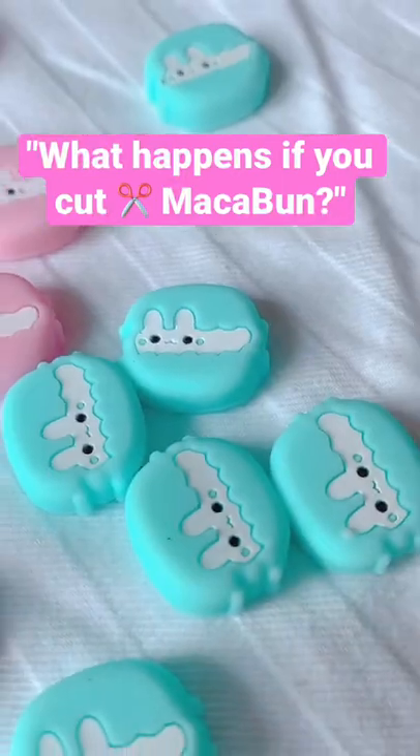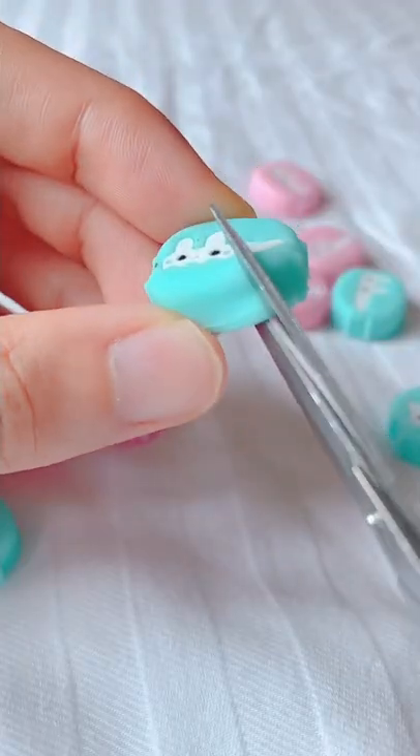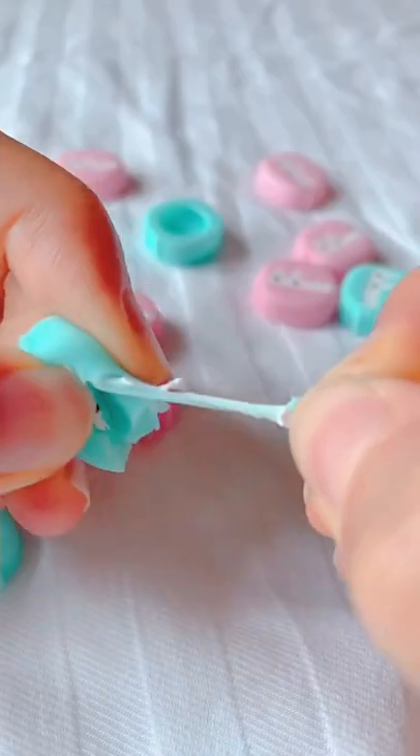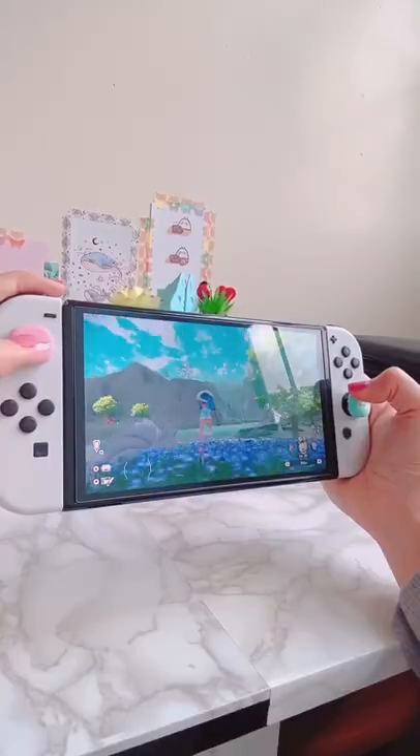What happens if you accidentally cut your macabon with scissors? Because these grips are made to flip inside out when you put them on, it's definitely possible to cut them. But what's weird is that they're pretty hard to rip, so unless you like to cut things, your thumb grips will last quite a long time.